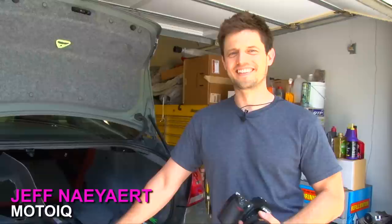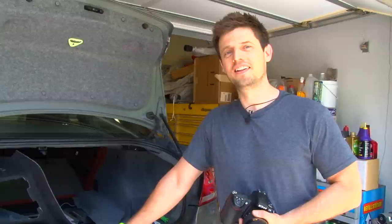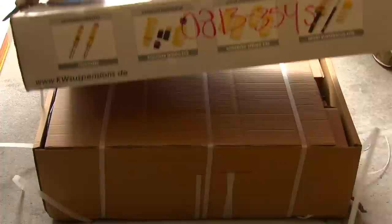Hey guys, I'm Jeff from MotoIQ and I'm going to be shooting stills for a feature article we're going to do on this install. You may also see my arm helping out to torque some stuff down in here.